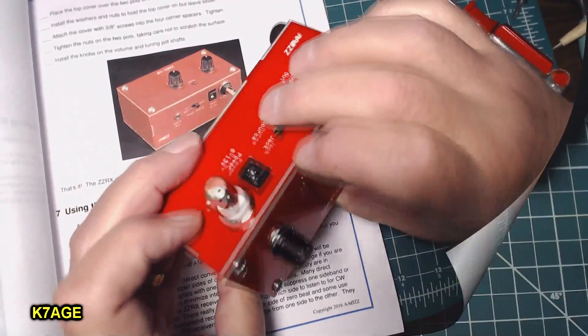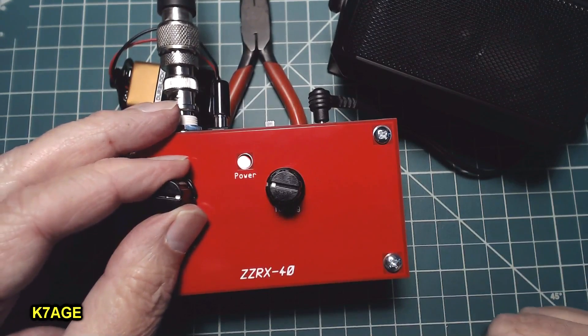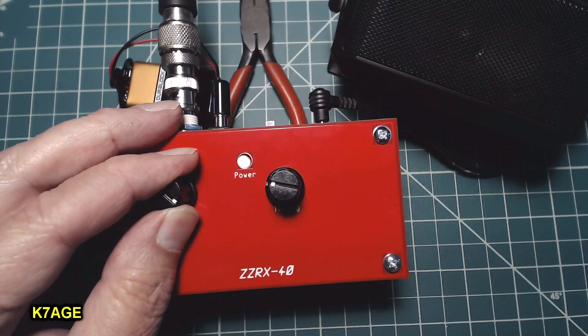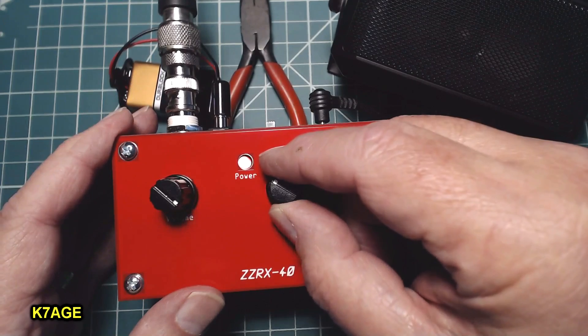See if it works. The volume control isn't in the audio stage — it's right across the antenna. So if you get a very strong signal, it may overload and you may have to turn it down. The tuning is very fast.